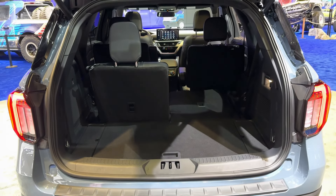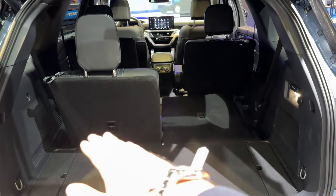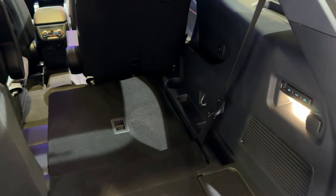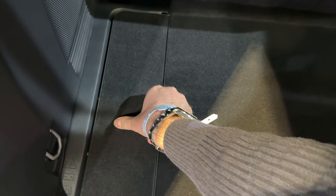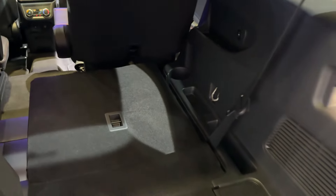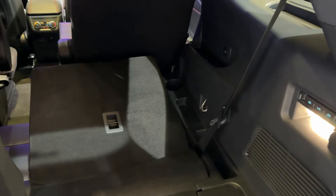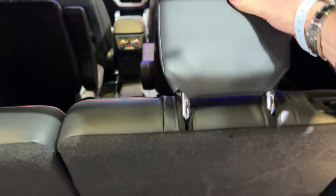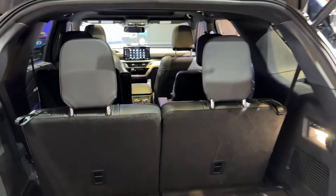We are now ready to explore the trunk space — push the button, electric tailgate, and there we go. Here is where we have the third row of seats, and you can lift or put them down by the touch of a button. There is additional storage room on both sides, cup holders, and a section that lifts as well — and then all you need to do is just do this and you are all set.